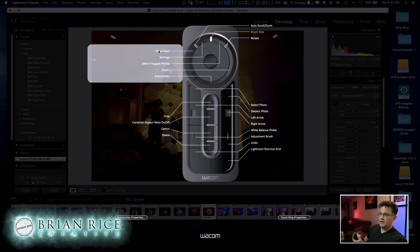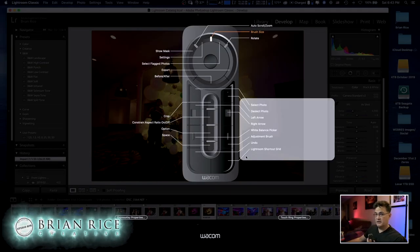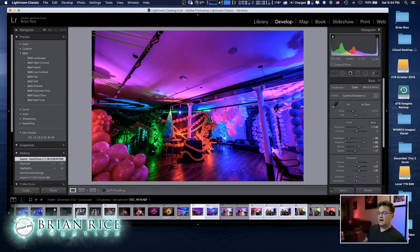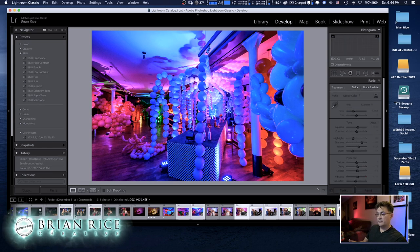When I'm done I export photos. I have these programmed in a way that works for me in my workflow — maybe you'd want something different, maybe this gives you some ideas. This is more about how I use the Wacom in conjunction with Lightroom in particular, and why I prefer it.